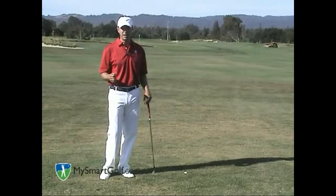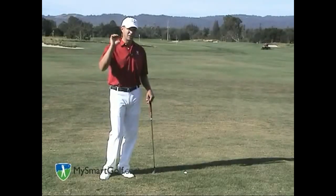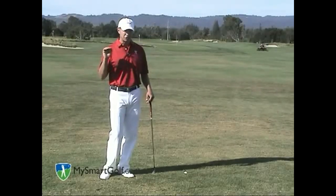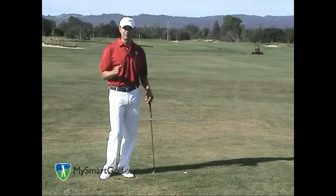It's not quite a wedge like a U.S. Open lie, but you've got to understand that the more loft you have, the more the ball is going to shoot up and out of the grass quickly and up into the air. If you try to use a less lofted club here, you're liable to drive the ball into the grass and it's not going to go very far. So be a little bit more conservative with your club selection and add a little bit more loft.